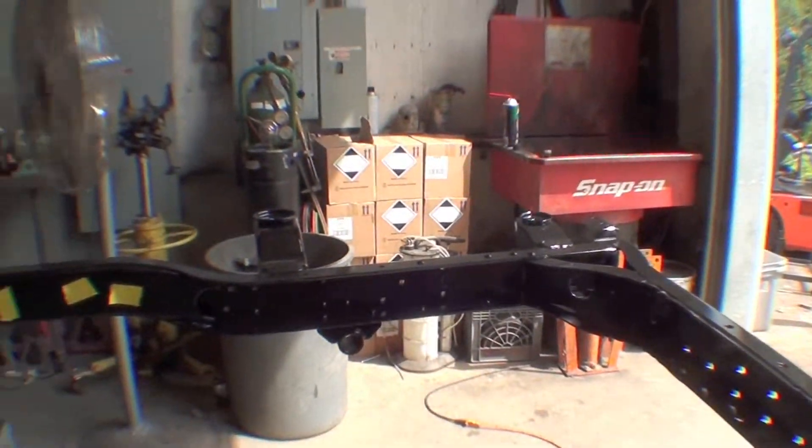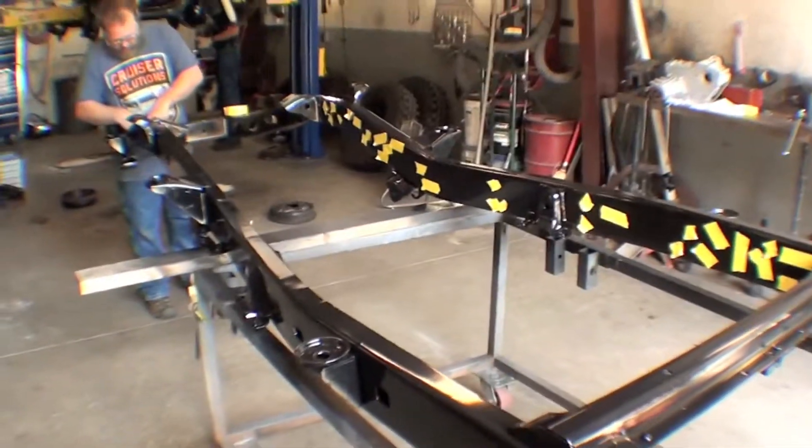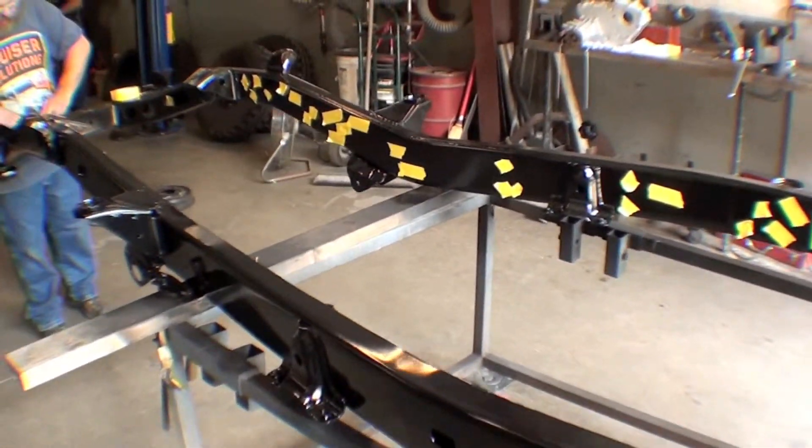We'll end up doing the inside rails the same way. As you can see, everything looks good today. We're really happy with the way it came out and it's making a really nice foundation for our FJ-62 restoration.